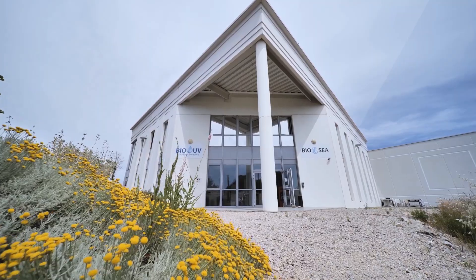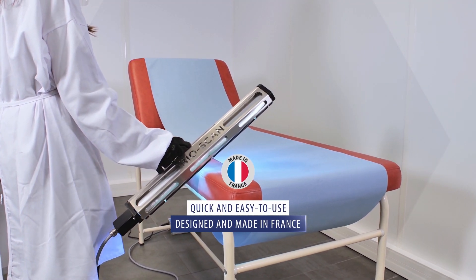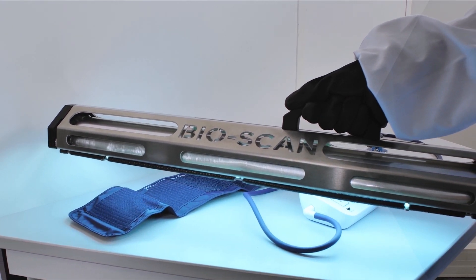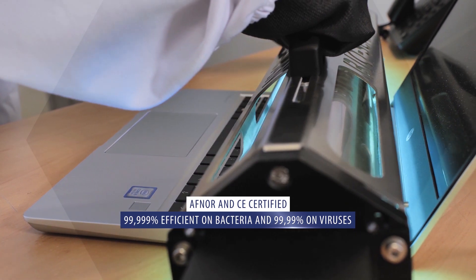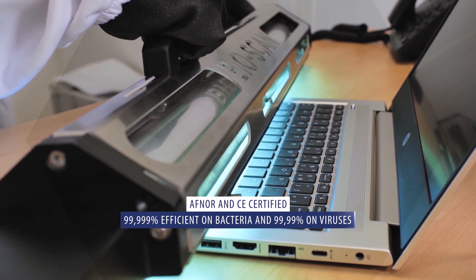BioAV Group is pleased to present BioScan, a simple device designed and manufactured in France, which in a few seconds will eradicate and inactivate bacteria and all viruses including SARS-CoV-2, the coronavirus. We assure you a disinfection without any chemistry.